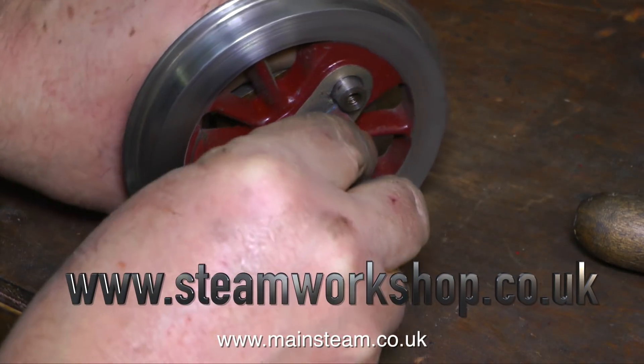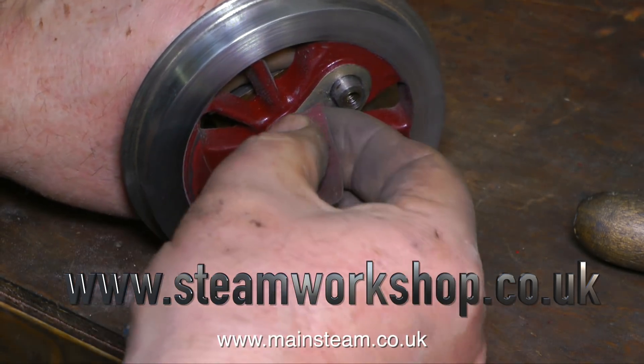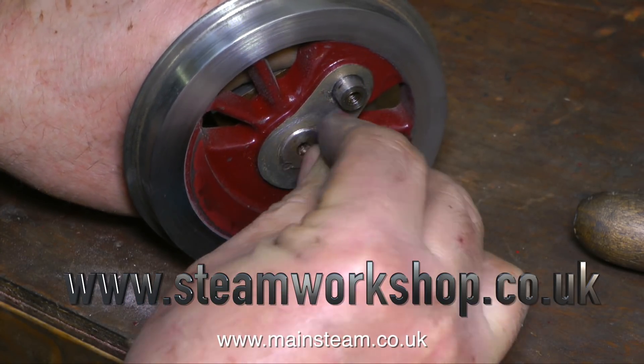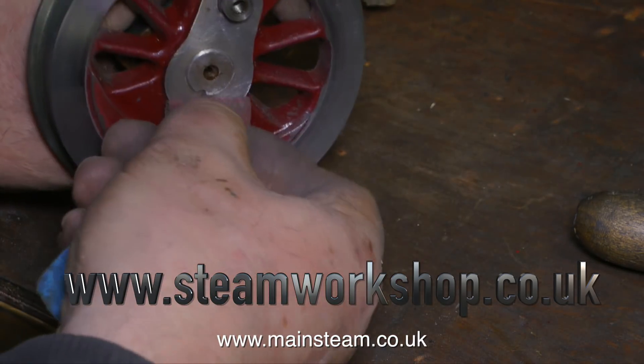The centre part of the wheels, including the crank web, were cleaned up by hand using a piece of emery cloth. That's about it for this episode. I think I'll be going into Steam Workshop one day a week, so I should be able to get enough footage for maybe two videos on a weekly basis. Thanks for watching, and I hope you found it useful.